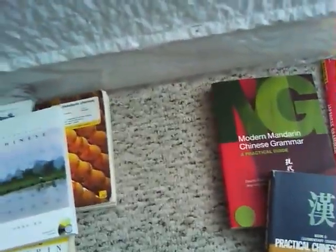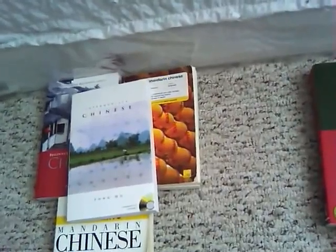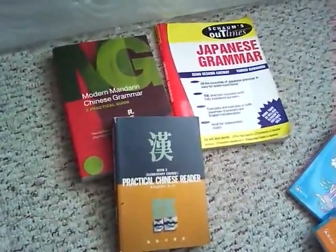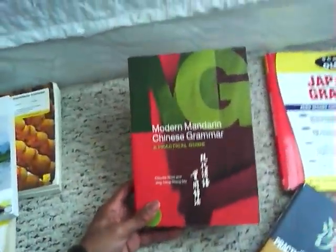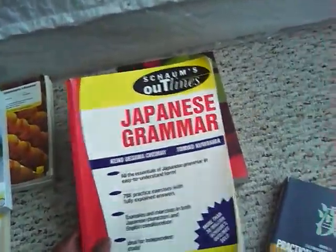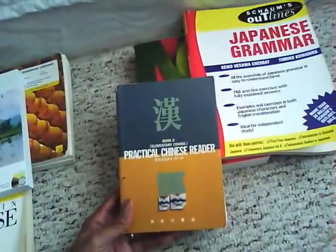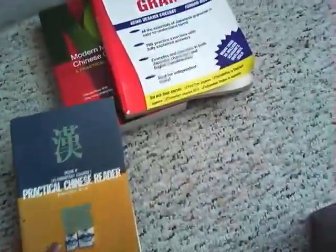Moving on from these intermediate resources - once you're at the intermediate level, you're basically speaking. You're limited, but you're speaking; you can have conversations with native speakers, you know a lot of characters, you're pretty good in the language. What you need to do is start learning more grammar and reading more complicated texts. I would recommend getting something like a Modern Mandarin Chinese Grammar book, a Schaum's book for Chinese, and something like this Practical Chinese Reader - book two - or finding similar readers.